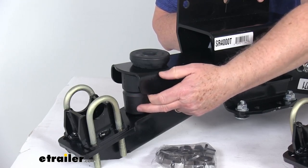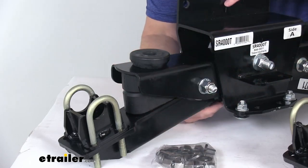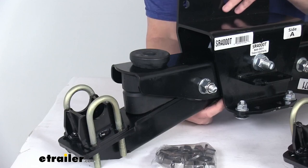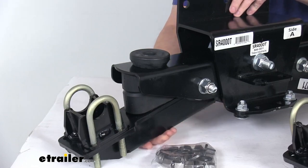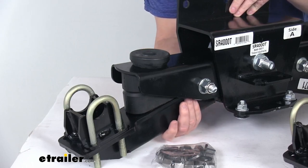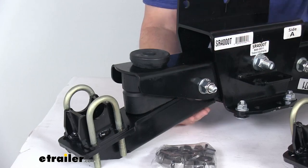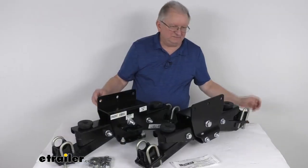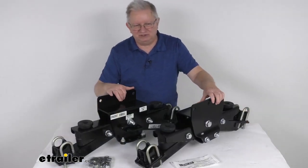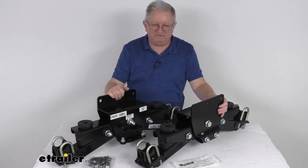These springs will also act as a return device to minimize any rattle and bottoming out. Up underneath by the pivot point, they use fitted rubber bushings which allow the control arms to be fully engaged, ensuring the springs are in use at all times. The springs are constructed of tough, long-lasting rubber. These parts are heavy-duty steel construction with a durable, rust-resistant powder coat finish, making them virtually maintenance free.